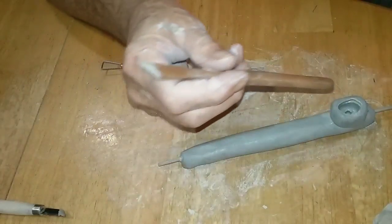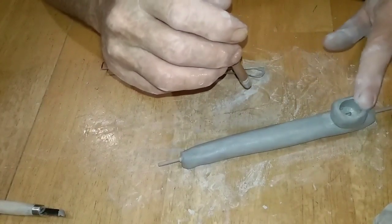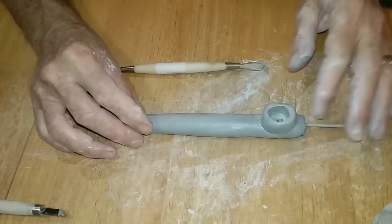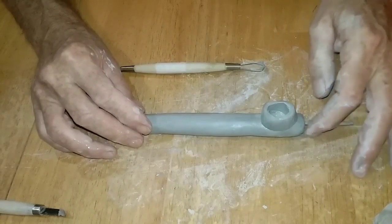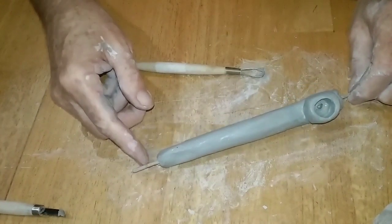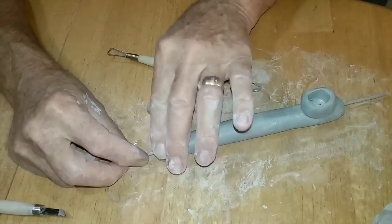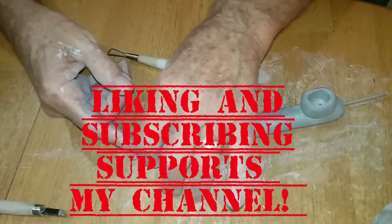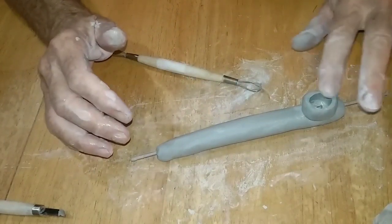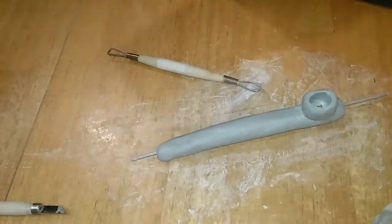Clean that bowl up a little bit — there you have it. Handmade, using what — three tools? Some slip. One of the tools is just a cheap paintbrush, and don't forget the skewer's a tool, so maybe four. Don't forget to like and subscribe, share if you like the content — have a good evening all.